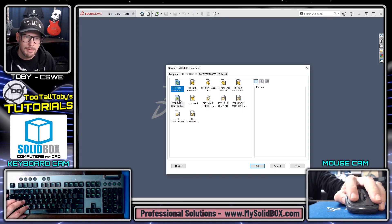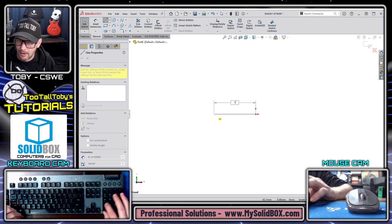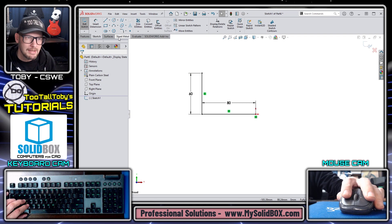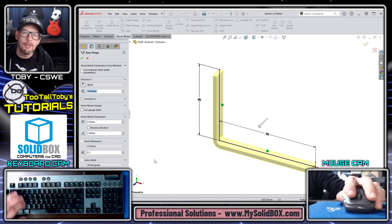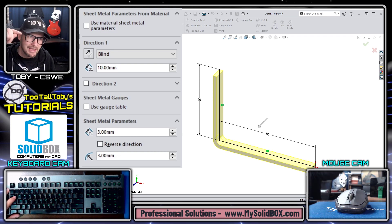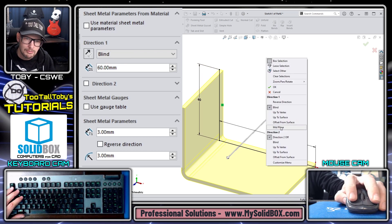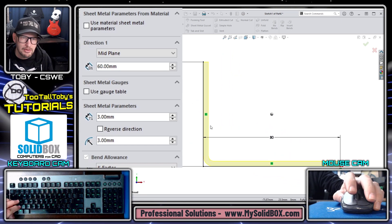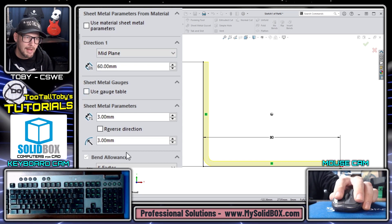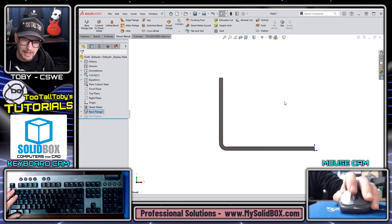I'll go new, choose my plain carbon steel template, go to the front plane, begin a sketch, orient my view, and create a horizontal line 160/2 = 80 millimeters, then a vertical line up to 60 millimeters. Then I jump into the sheet metal Base Flange/Tab command. I set wall thickness to 3, radius to 3, and depth to 60 millimeters with a midplane end condition. I check the normal view to confirm it looks right — if not, I'd use reverse direction in the sheet metal parameters to flip the material to the outside.